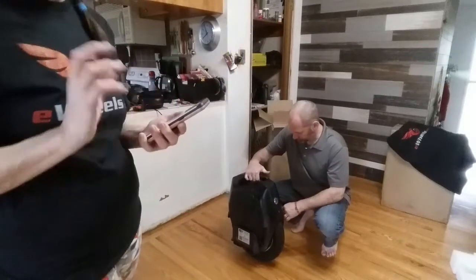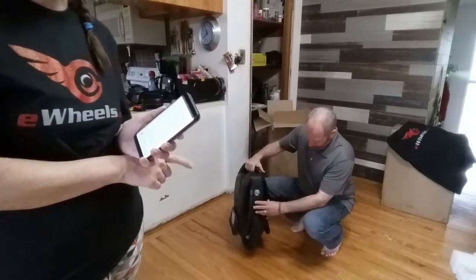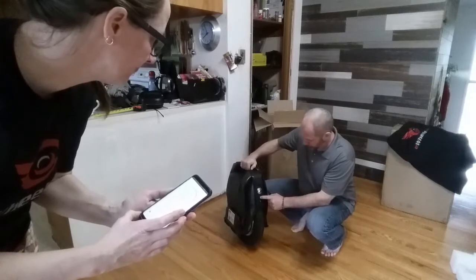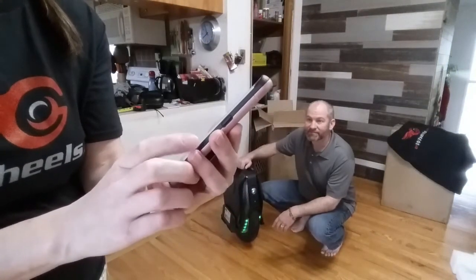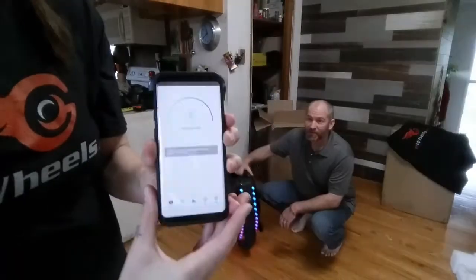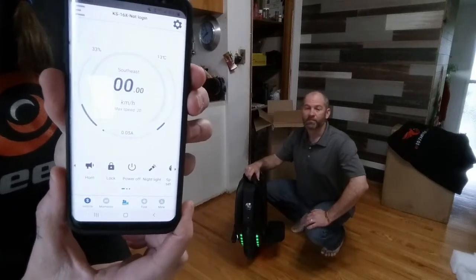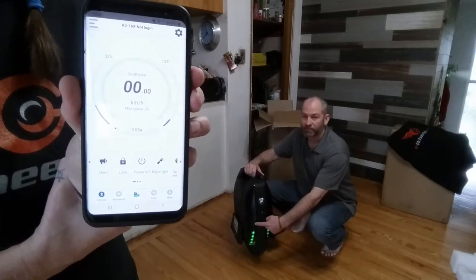We've got the Kingsong app open and we unlocked the device. When we opened the app there was a firmware update that took a couple of minutes, but we powered it up and it connected. Here's the Kingsong app — it says 'trying to connect' and connects right away. Because it's unlocked, the wheel spins freely now. Look at those lights — so cool! That's our battery level right there.